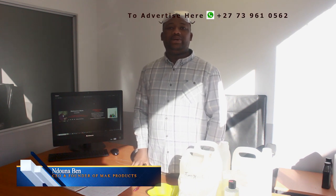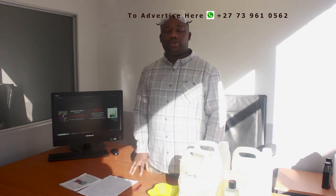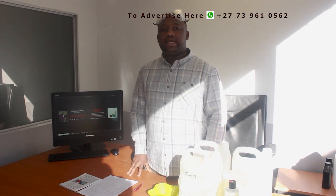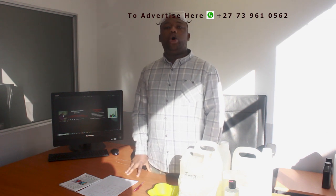Hey guys, welcome back to the channel. I'm Ben Giron, the founder and CEO of My Product. What we do at My Product is manufacture chemicals, and we also train people how to manufacture chemicals. In this particular video I'm going to show you how to manufacture the all-purpose cleaning gel — it's a full manufacturing session.